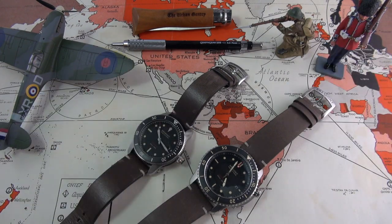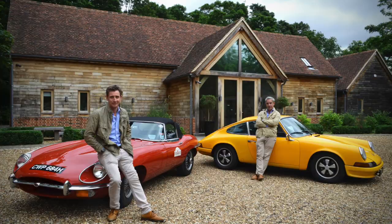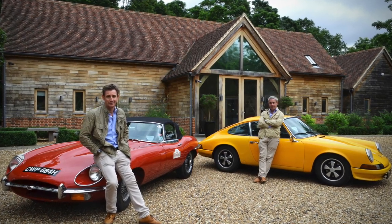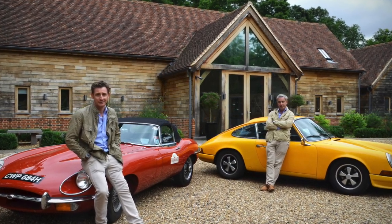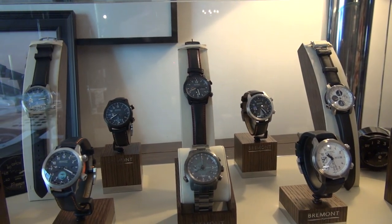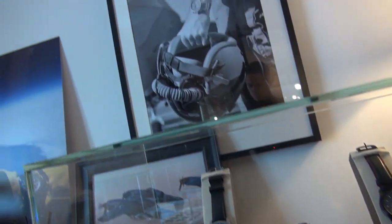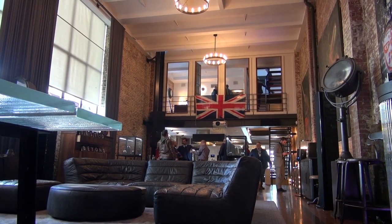So wristwatch check done. Let's discuss a little bit of history about Bremont. I had the honour and the pleasure of attending a recent event they held here in New York City. It was fantastic. I got to see many of the watches, not only talk to the founders, the brothers Nick and Giles English, who are really wonderful down-to-earth chaps.